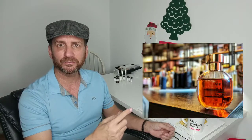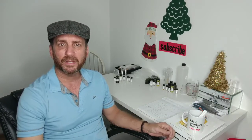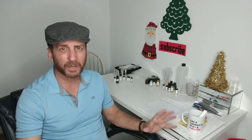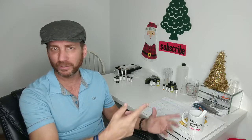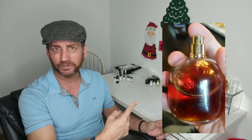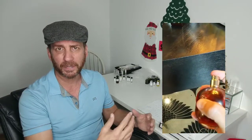I don't have the bottle because I tested it at Ose May. Like the other Arquiste bottles, the atomizers on these things are beastly — you get such an amazing spray. You can see it's an unbelievable atomizer and spray.